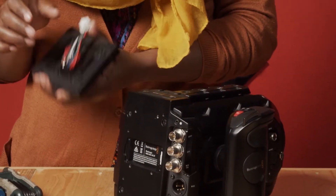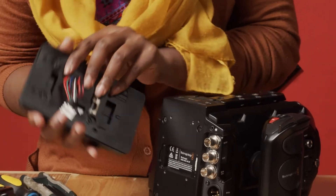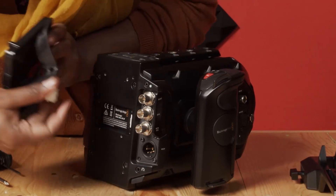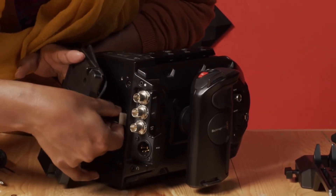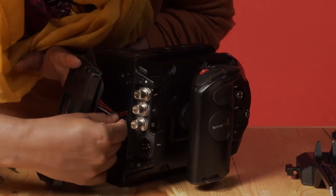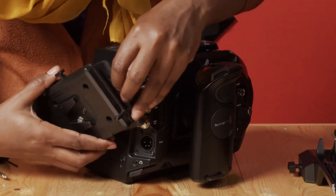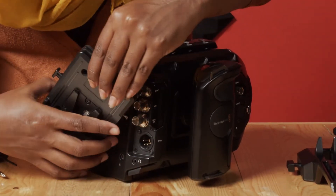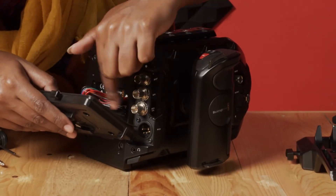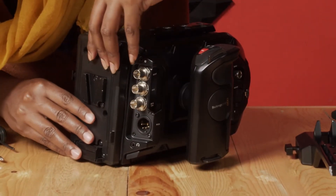I'm going to start with the V-Mount Battery Plate. We have this cable that goes right here — you just slide it in, then push it until you hear a click. There we go. Once that is in place, there are four screw ports at the back of the camera where you fasten your screws to hold the plate in place.